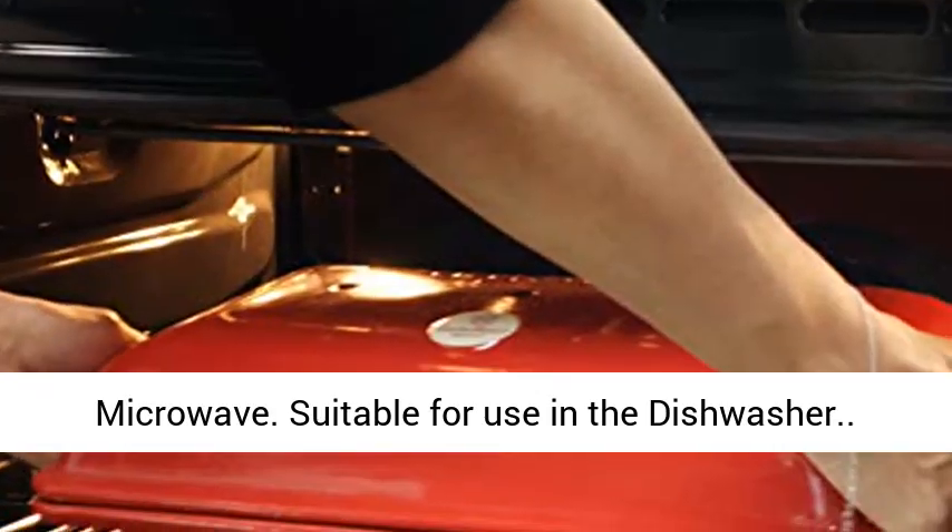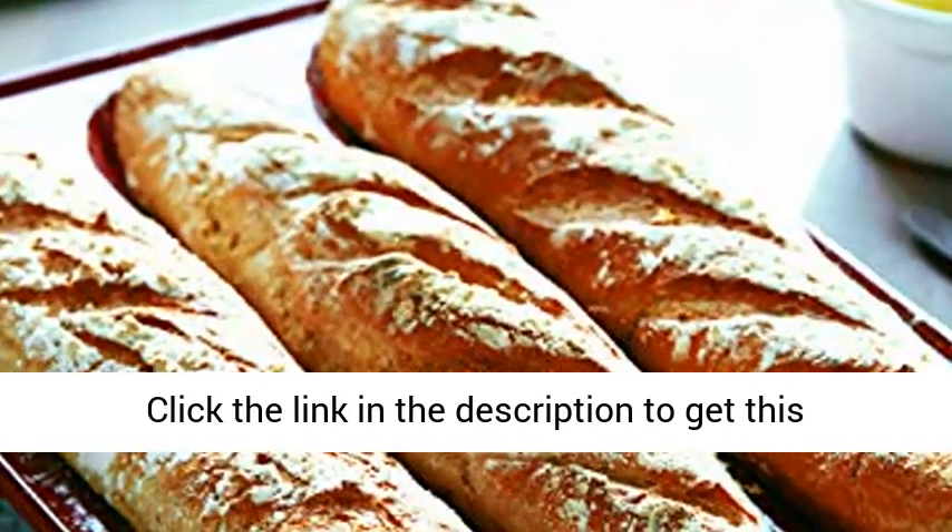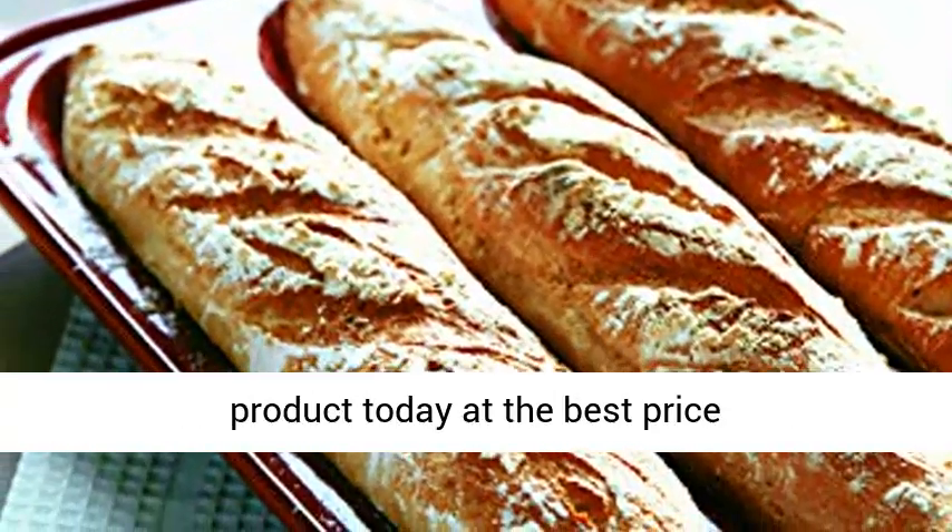Use in oven or microwave. Suitable for use in the dishwasher. Click the link in the description to get this product today at the best price.